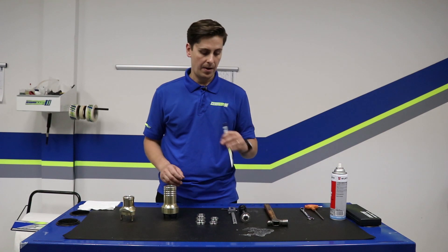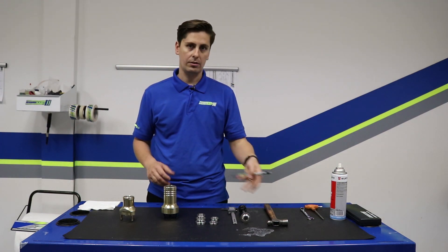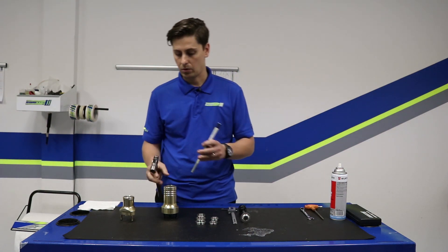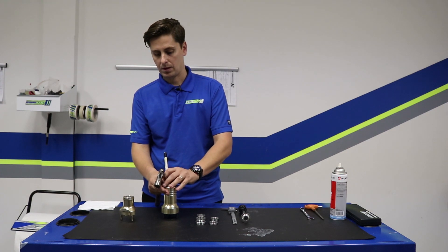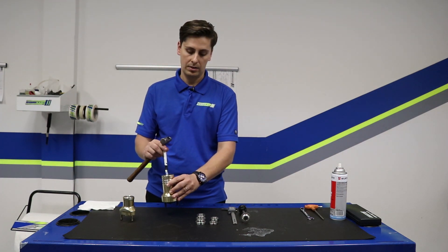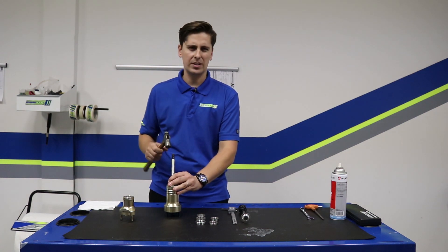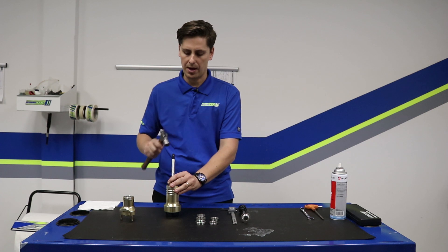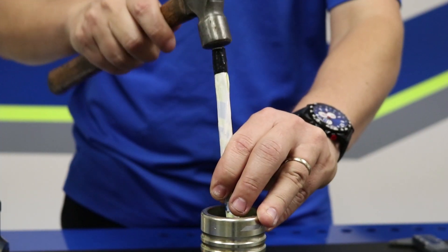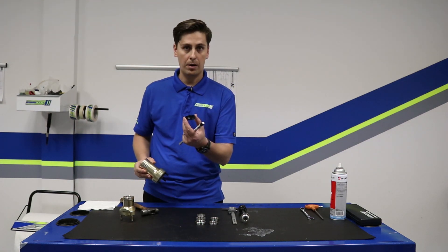I'm going to use a steel drift tool — if you have a T-handle or anything steel, something similar will work just as well. We'll come in here with a steel hammer and slide the drift tool in so it gets on the backside lip of that centering ring. We should just be able to tap it a few times and it should come out. And there we go — yep, that'll pop right out.